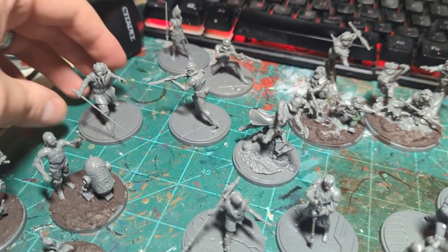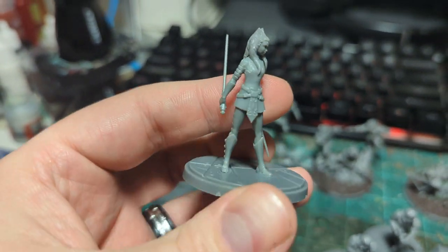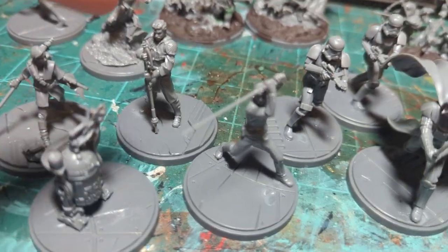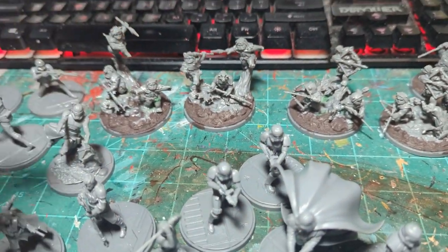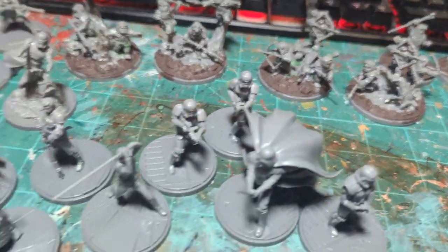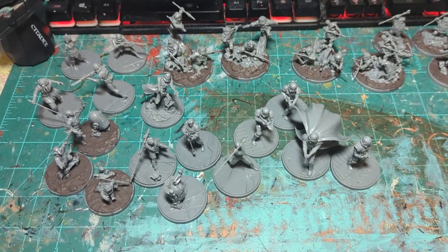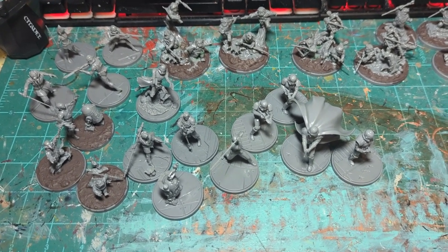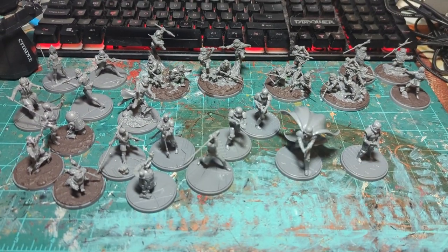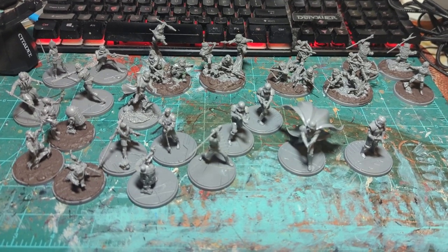I might do something like that for the wolf pack too. Ahsoka I've already assembled — I have something special in mind for that mini, so stay tuned. Just wanted to let you know: watch out for Lando's mask, and you're gonna need to be a little crafty if you want to mix and match the Ewoks outside of the default pose. Other than that, I had a blast putting these together — so many new minis at once. Gonna have to figure out who to paint first, either these guys or the Ewoks. Thanks for watching! If you like this sort of thing, please be sure to subscribe.